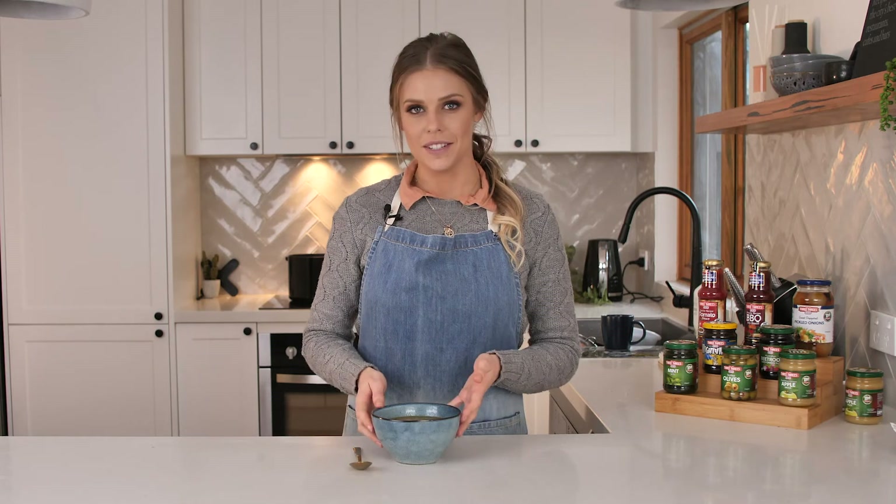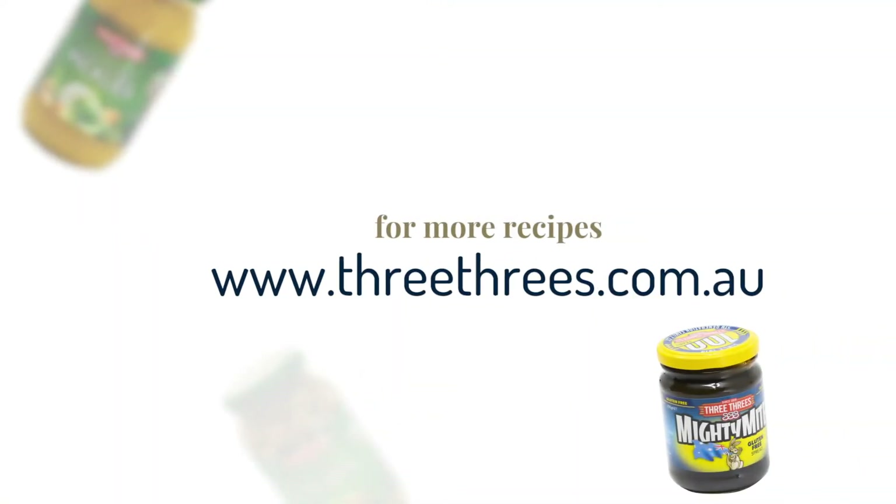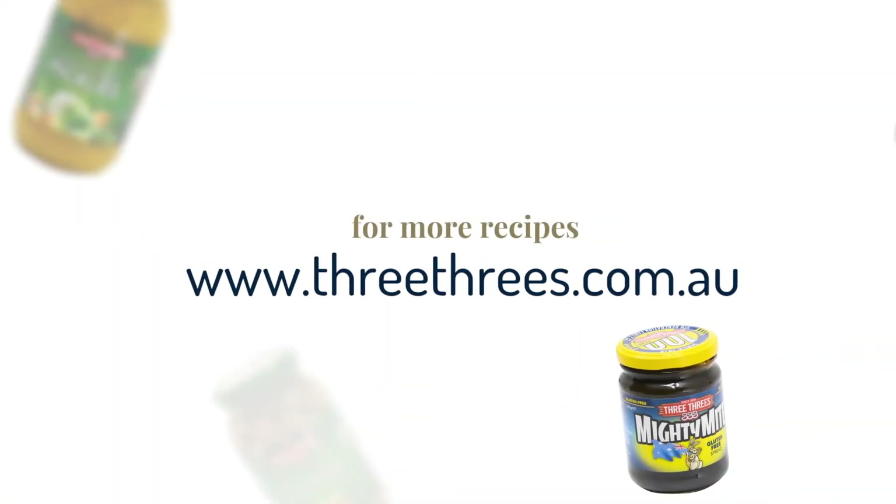This is my not so traditional take on French onion soup using butter beans and 3-3's Mighty Might. For more recipes and to view our entire product range, visit the 3-3's website.